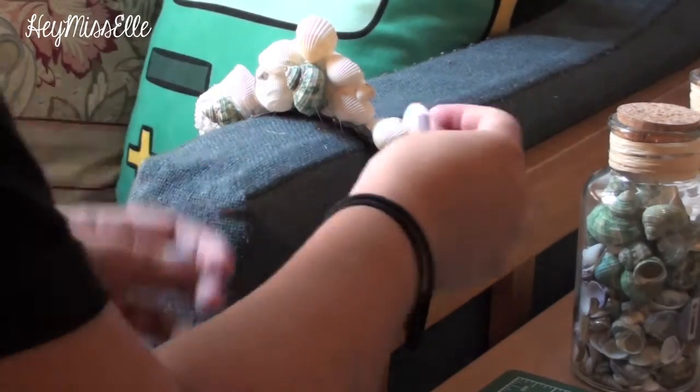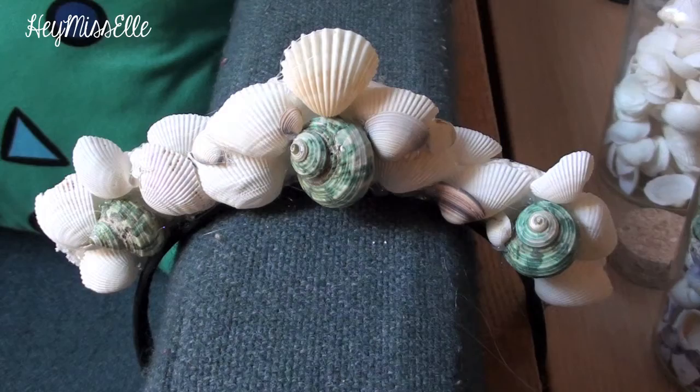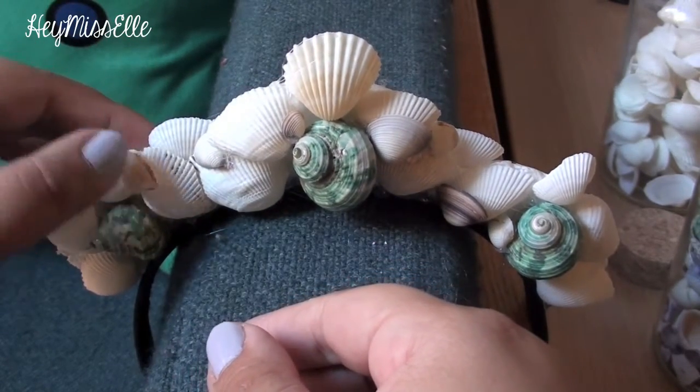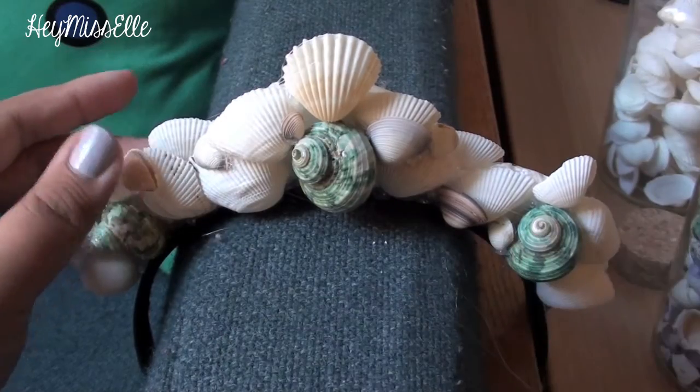I like to add the larger shells first, and once the base is covered, I add little tiny shells on top of the larger shells to create a more dimensional look.